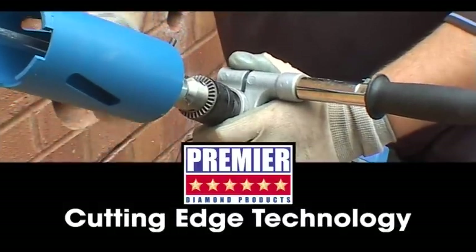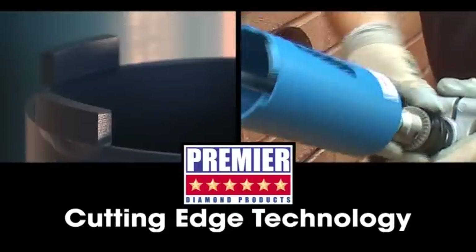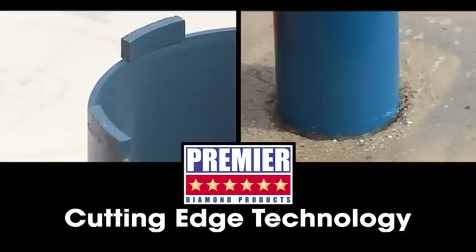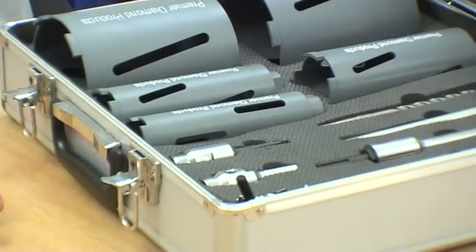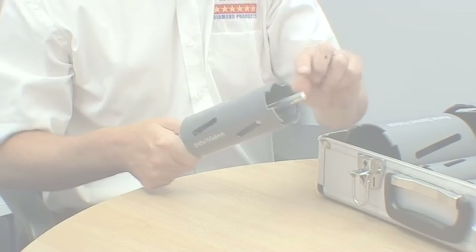Premier Diamond Products have been supplying dry and wet diamond cores for over 20 years. Throughout this time, PDP have used their knowledge and experience to design and produce exceptional quality diamond cores. PDP supply their diamond cores to all sectors of the tool supply industry, such as plumbers merchants, tool hire shops, electrical wholesalers, fixing companies,